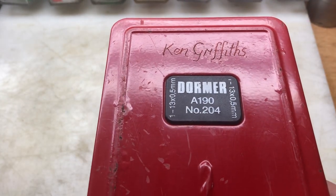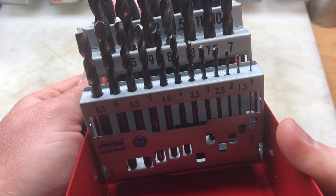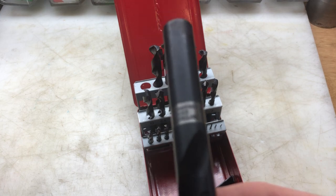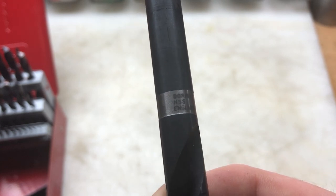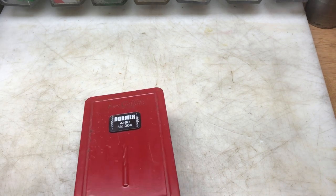So the first thing I bought off him was this Dorma set of drill bits, previously owned by a chap called Ken, and they're all there. I've got a lot of drill bits but for Dorma ones I thought I might as well — they're not in bad condition and they're all there, even the small ones. Every single one has got 'Dorma' on it — 13mm, made in England as well, so that's good. I purchased that off him for a fiver, which I thought was pretty good considering they're made in the UK.